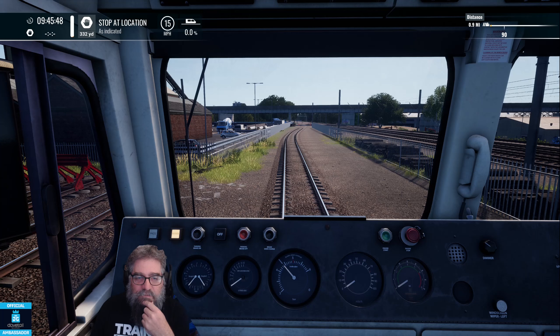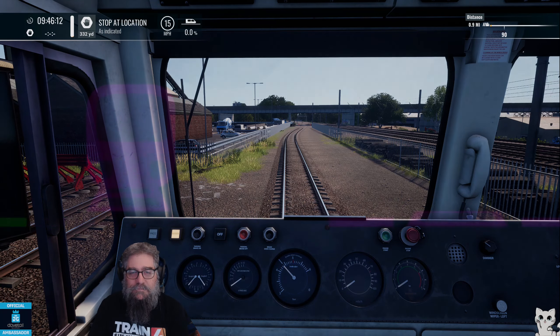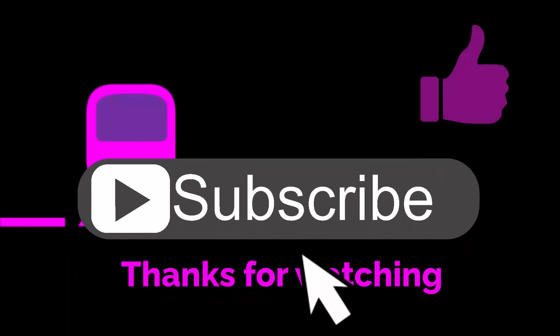Alright, that's it for unloading aggregates. If you've got any questions or comments, chuck them down below and I'll see what I can do to help you out. Don't forget to watch the loading aggregates tutorial — there is just a little bit more to that, not much, a little bit. Anyway, have fun folks and see you later — thanks for watching, enjoy!